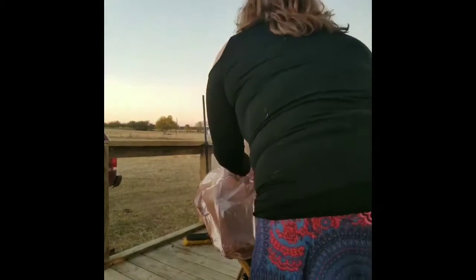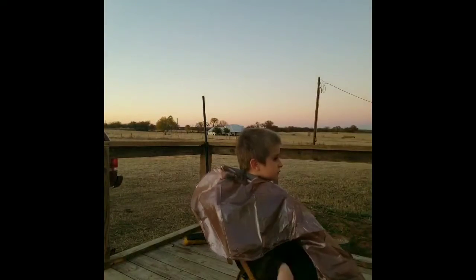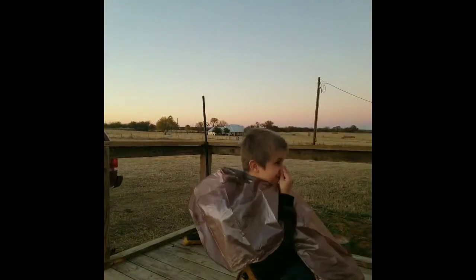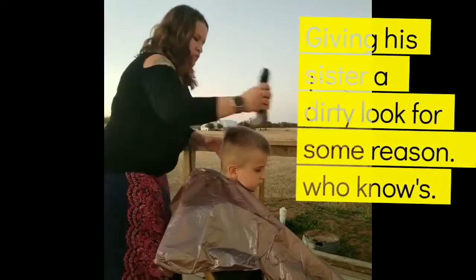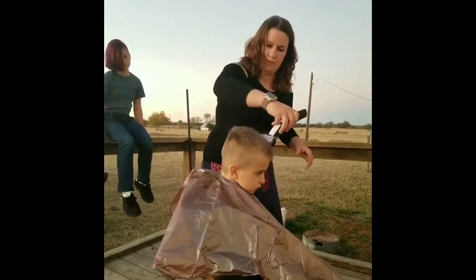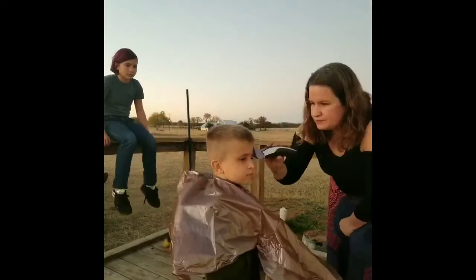I'm giving my son a haircut. He came home randomly the other day saying he wanted to start spiking his hair, so I'm cutting his hair so he can spike the top of it. I'm using a one on the sides, a five on top, and a three to kind of blend in the one and the five.